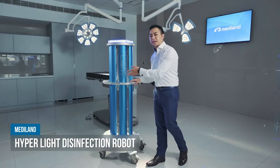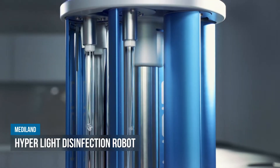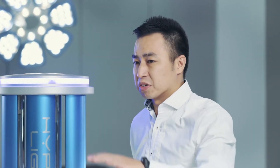I'm going to introduce the Hyperlife disinfection robot. This device can generate 254nm UVC to kill all potential threats like pathogens, microbes, bacteria, and viruses from the surface.